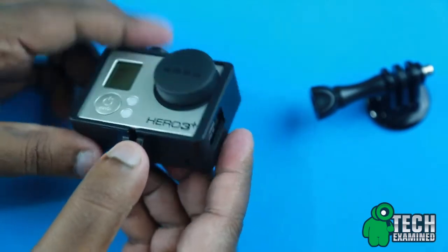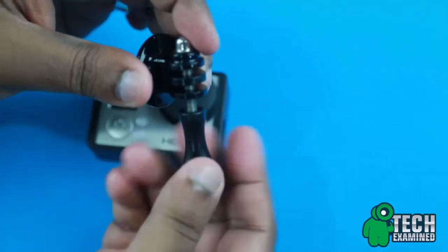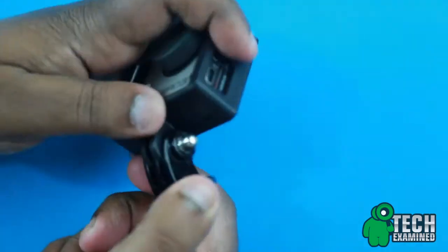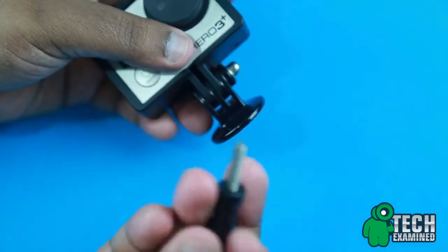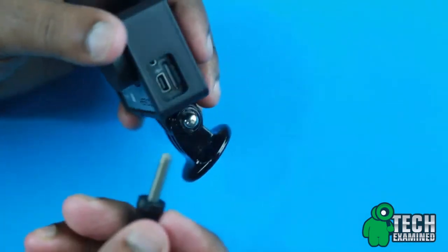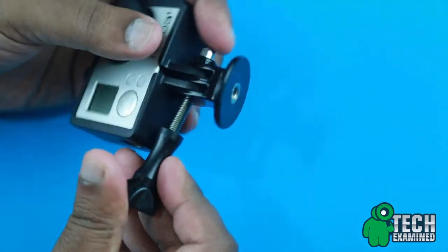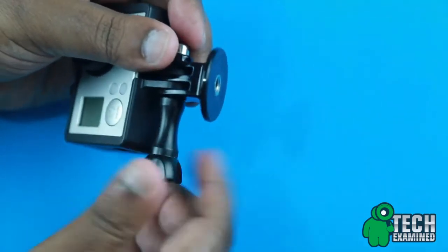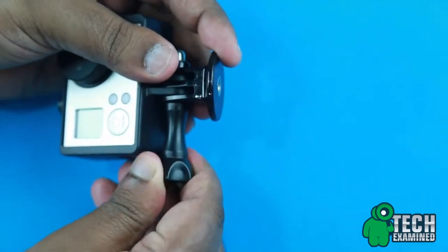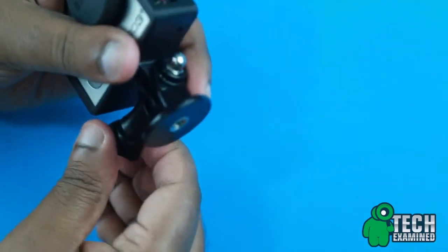It also has nice cutouts, and like I said, they include that tripod thread which is pretty awesome. I like to have the screw on this side so I have access to my memory card and everything else. This is the way I like to set up my tripod thread mount, and it's nicely secured.